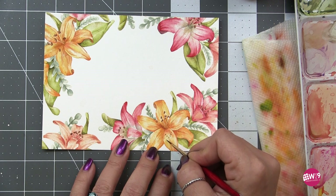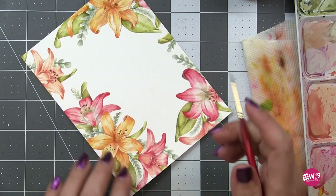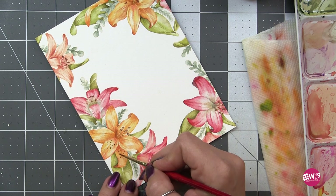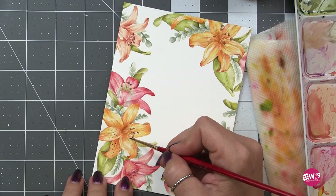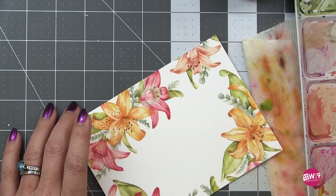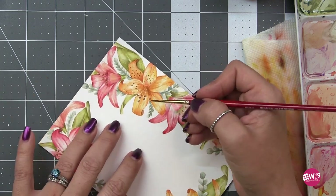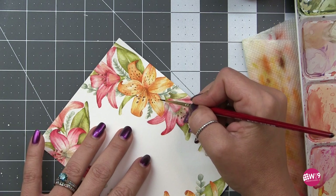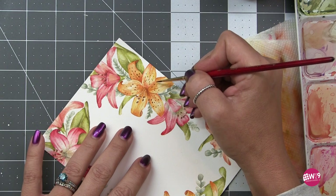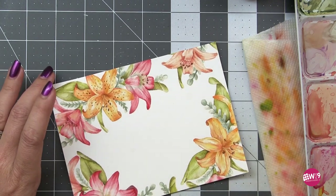The last step is adding the speckles on the petals of the tiger lilies, using that same dark brown from the stamens. I work in a half-circle motion — create a row of dots in a half-circle, move up, create another row — varying the weight or size of each dot. Sometimes I lightly touch the paper for a very small dot; other times I push on the brush a little harder to create a larger dot.